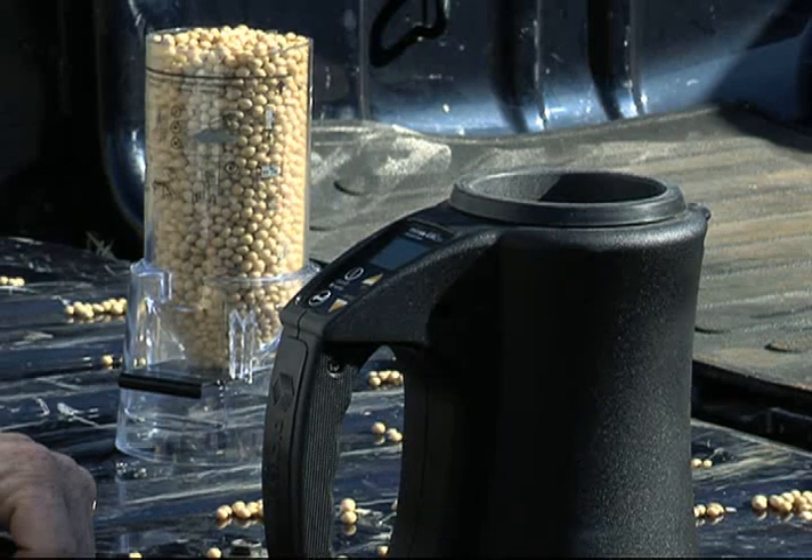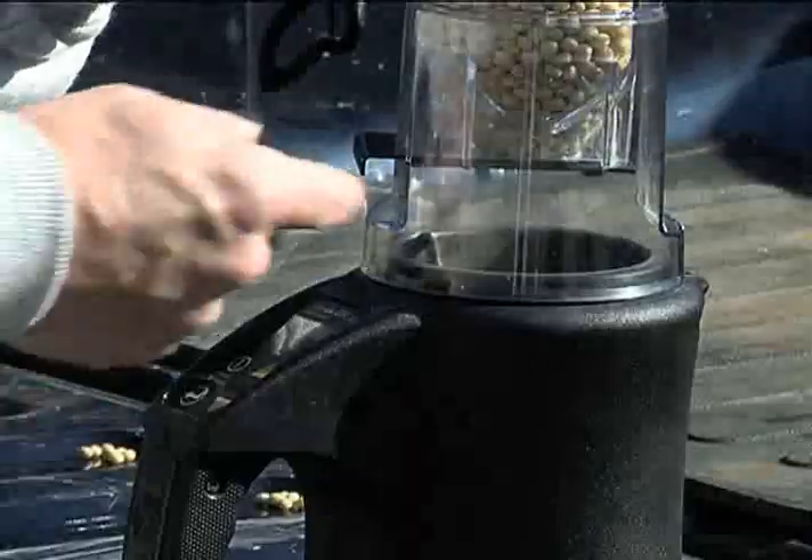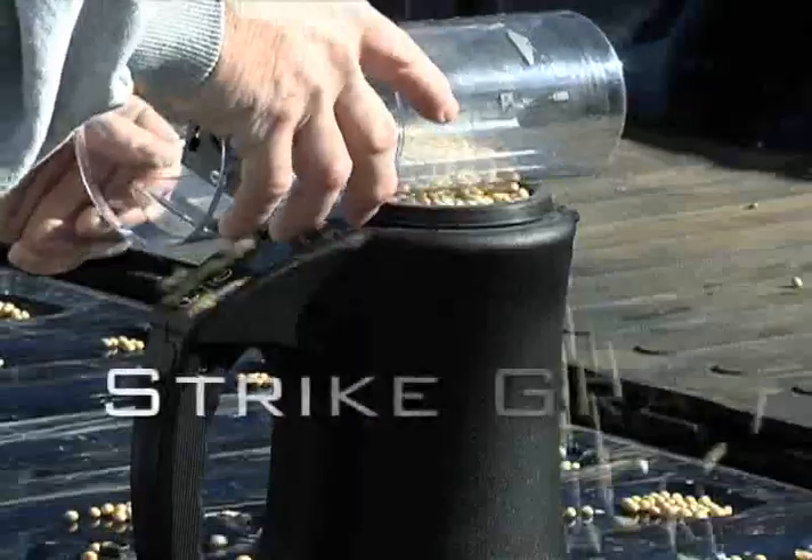To test your grain with the Minigak, you only need to remember to do an empty cell test, fill loader, pull slide, strike grain, and enter.